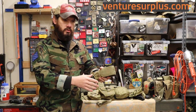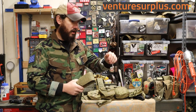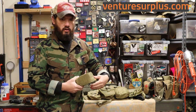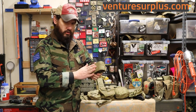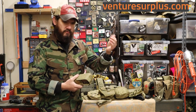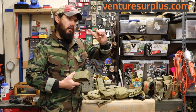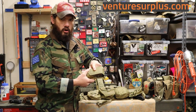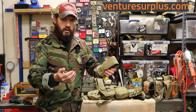One last use — I don't have a good prop to show off — is as a radio pouch. You can fit your smaller handheld civilian-style radios in there really well, like a Baofeng or similar. You can even fit an MBITR in there and they'll stay pretty secure. Check out our video on the HSGI bungee kits to see how to make this pouch into an open-top pouch with added retention for storing a radio.